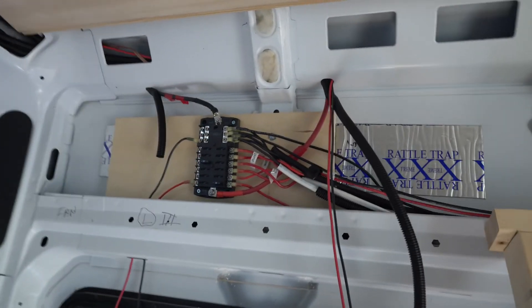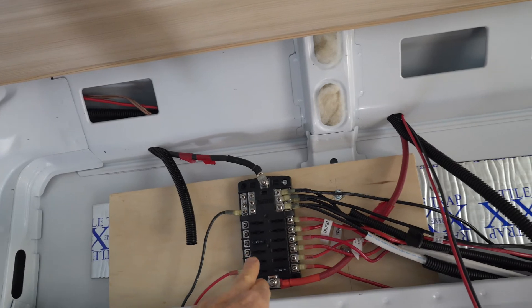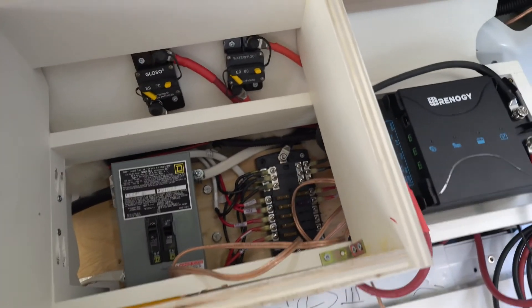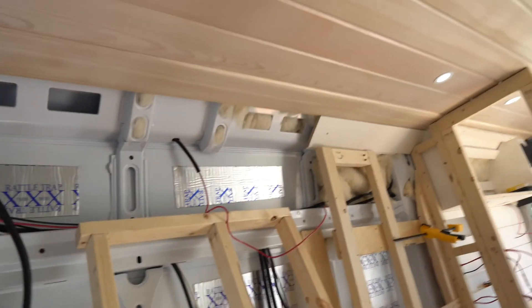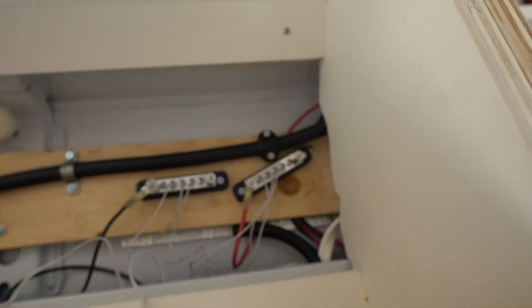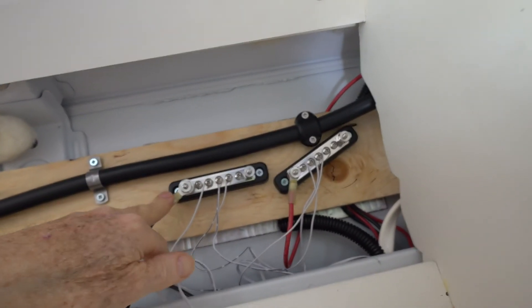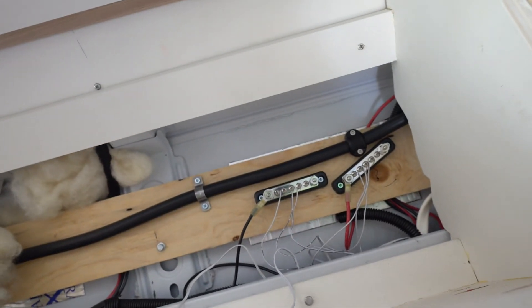Both DC panels — the one on the left side of the van and the one on the right side — are both grounded to the frame underneath. It really doesn't matter where you ground your lights; you can pick it up in any location that's eventually routed back to the chassis ground. That makes it convenient for routing those ground wires.